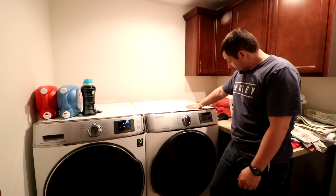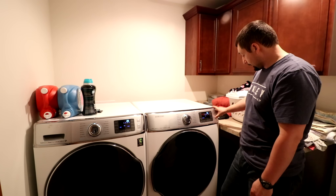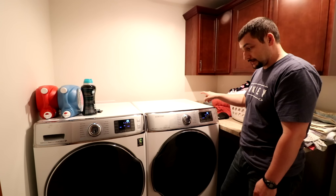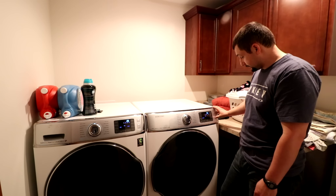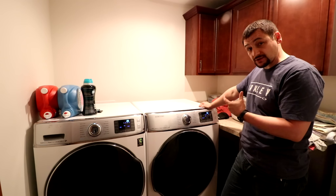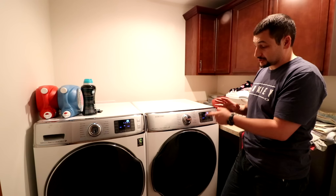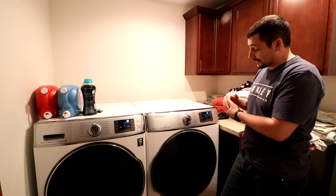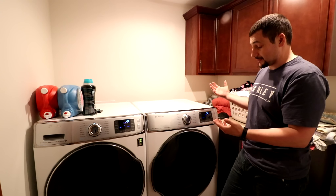This dryer, however, appears to have a serious problem with it. That thump — there's actually a cracked weld on the drum itself. Apparently the drum can crack so bad that it will actually catch your clothes and tear them. It will also catch lint, and the potential to build up lint and cause a fire is there.